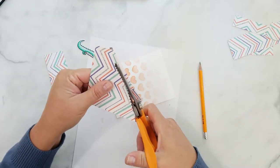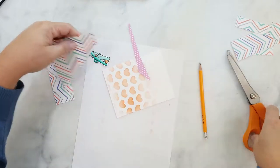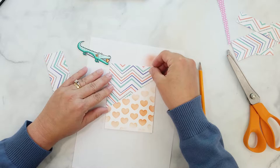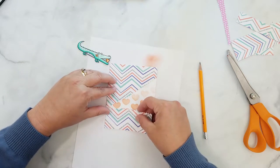I cut the pattern paper down to 4¼ inches by 5½ inches using pinking shears. I cut the paper to mimic the croc's mouth, being sure to cut it so it looks like the mouth is open. Then I add 3D mounting foam to the back of the pattern paper and position it on the card base.